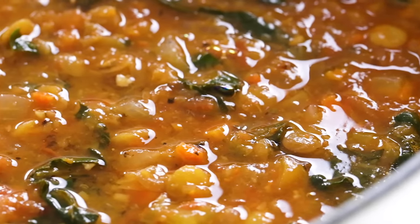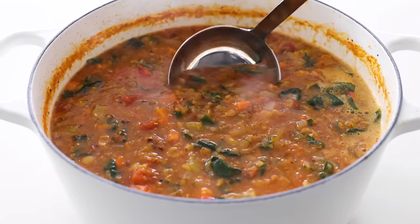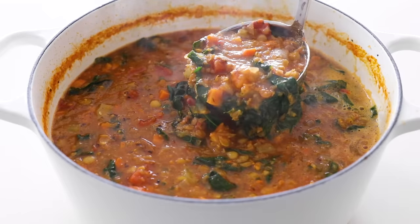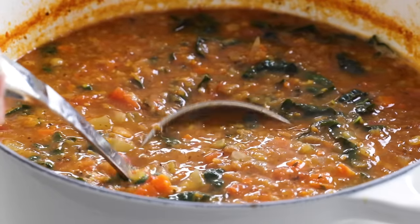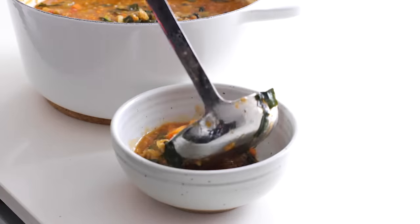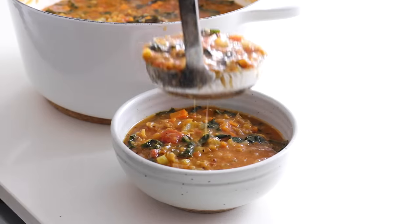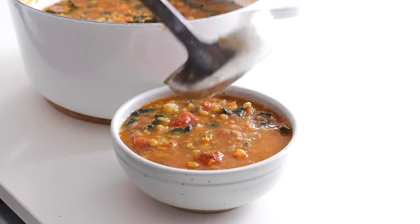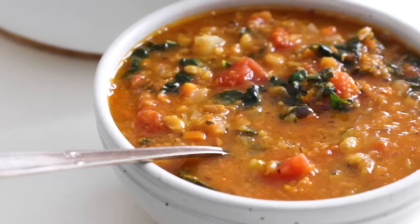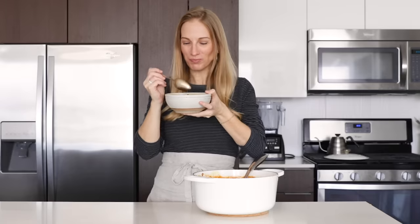This lentil soup is a cold weather essential, and you can store it for meal prep leftovers. I showed this on Instagram last week and used my super cubes to freeze individual portions, but you could also use Weck jars, mason jars, or other freezer-safe storage containers. Then it's as simple as reheating a batch when you're craving a meal that will warm and nourish you from the inside out. I hope you guys enjoyed this recipe today — definitely put the Vitamix Immersion Blender on your holiday wish list, and I'll link to it below. See you in the next video!